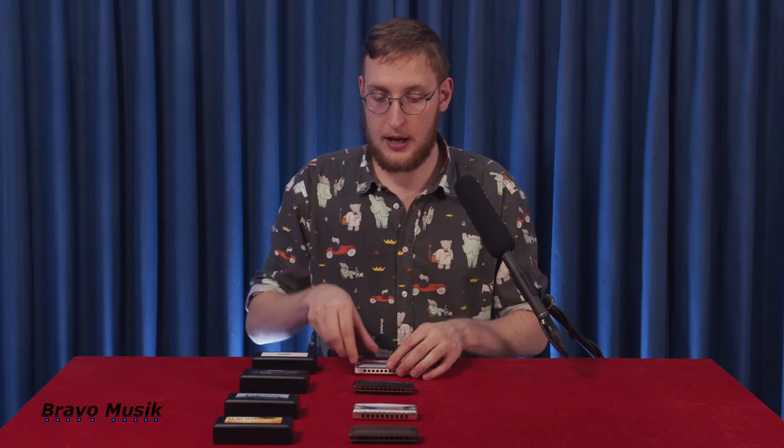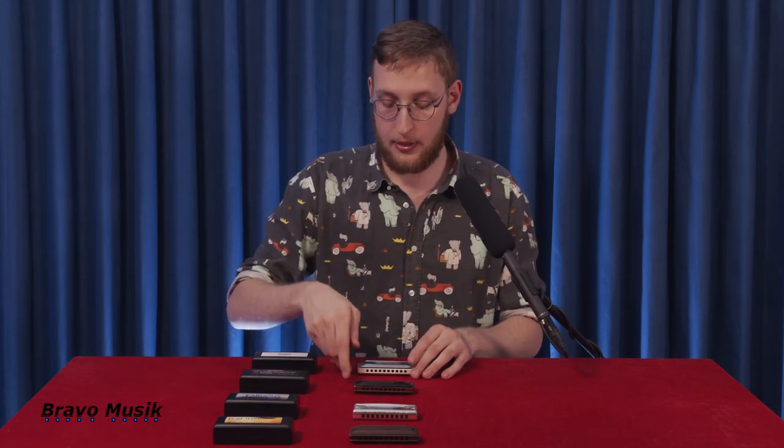Thank you for watching this video presented to you by Bravo Music, covering the Suzuki harmonica brand. My name is Victor Büssling, I'm a harmonica player from Copenhagen, Denmark. Do please check out my music on YouTube — I'd be very happy if you did. Thank you for watching.